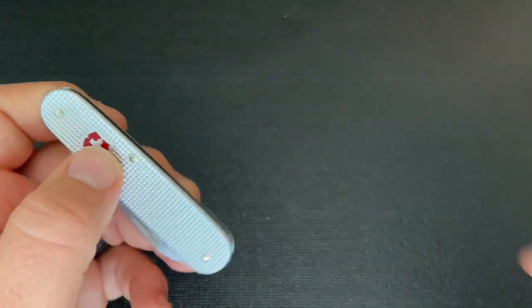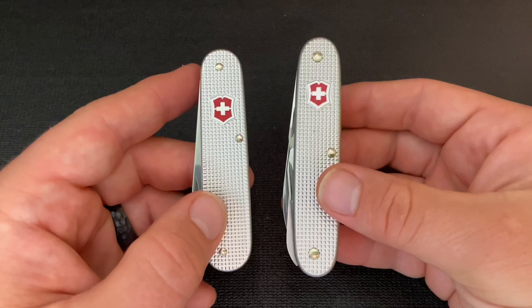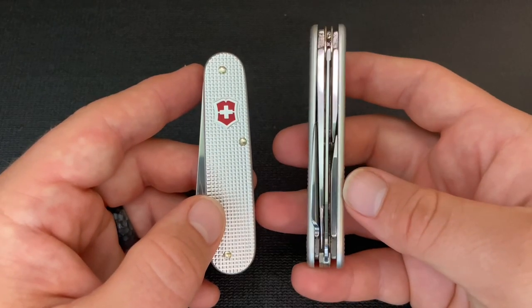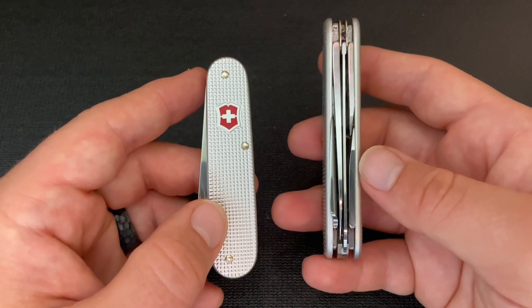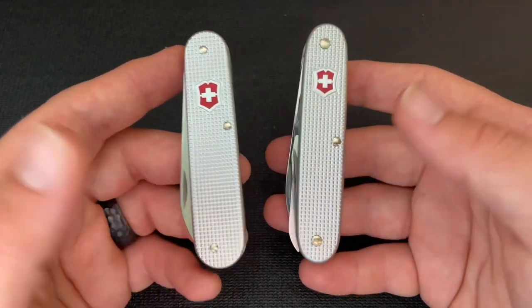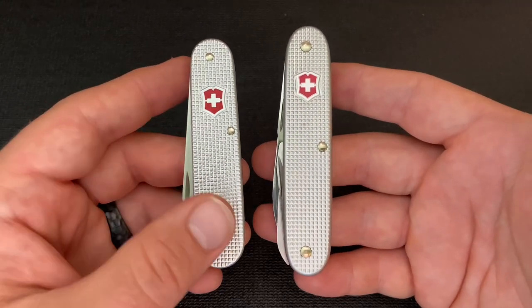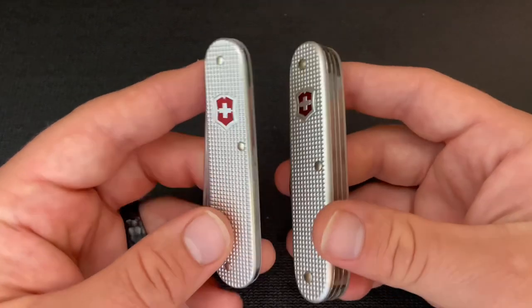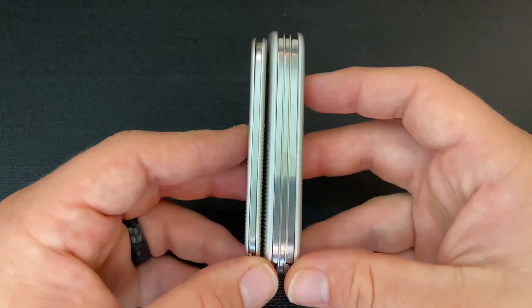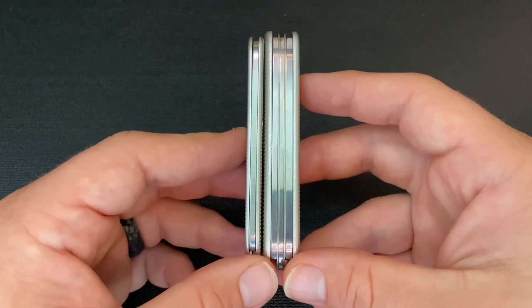This knife is much, much thinner than something like the Victorinox Farmer. The Farmer is a three-spring knife with several more tools, and I think it's a good camping and outdoor-type knife. But it is definitely much, much thicker than the Bantam — you can see just how thin the Bantam is, and it is also a shorter knife than the Farmer.